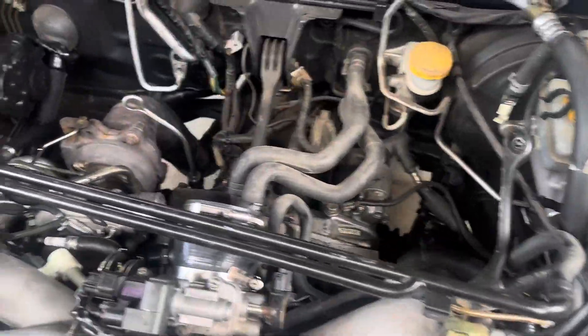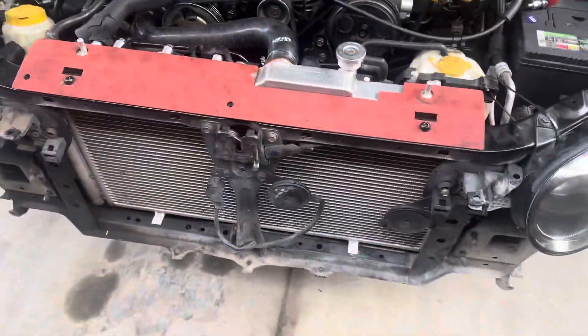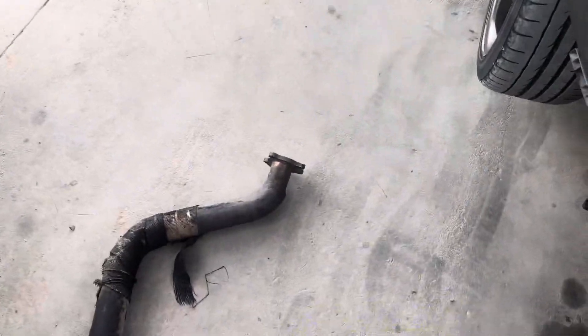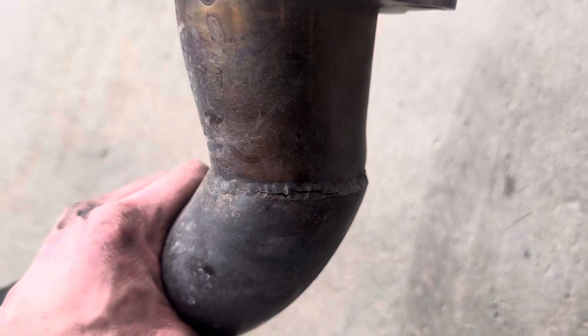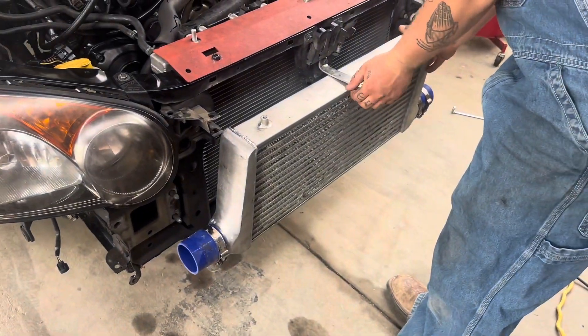Getting this thing started - intercooler is now off and we're gonna go ahead and start building the front mount setup and installing it. Got the downpipe off - there's a crack right there we're gonna make go away, and then we're gonna weld a bung in here for the O2 sensor. Front mount is currently being installed.